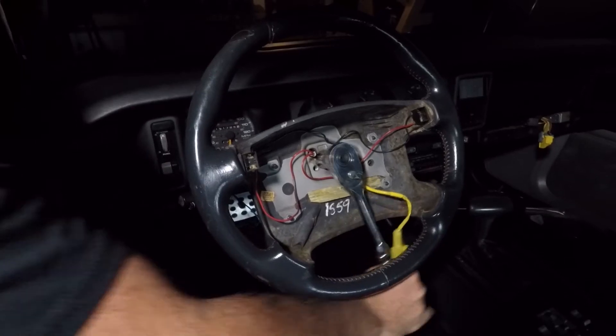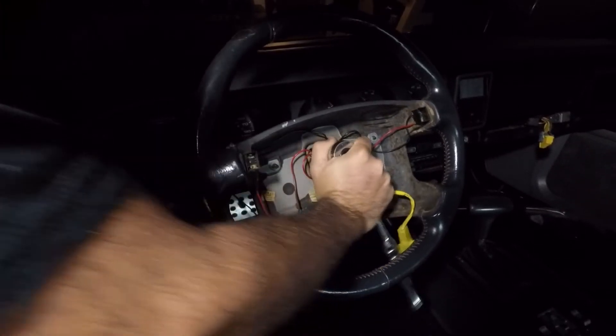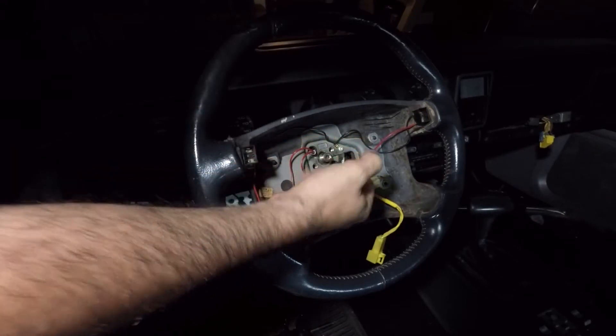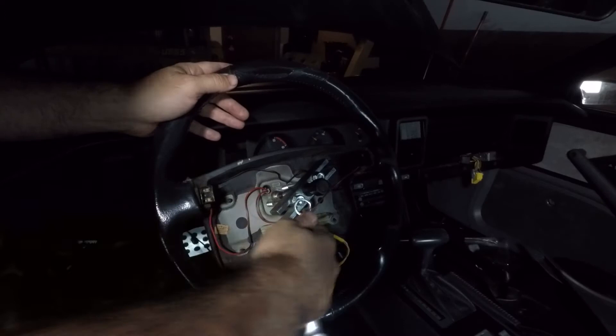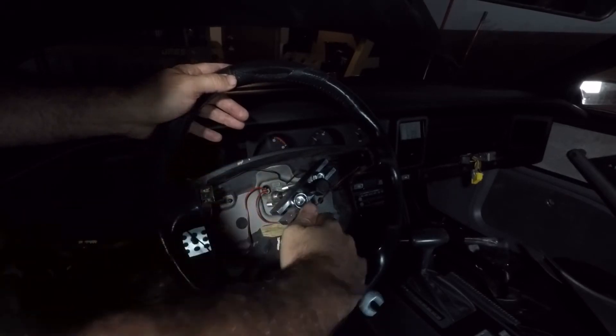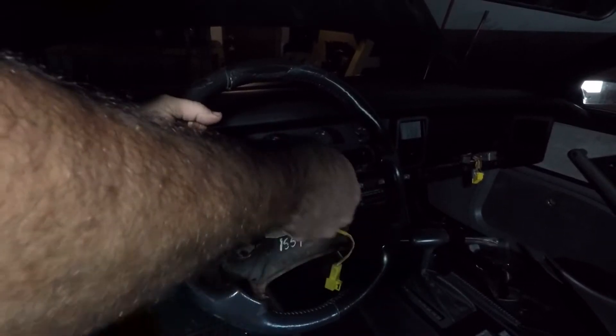Start by removing the bolt in the center of the steering wheel. In my case, the airbag was already removed. If yours isn't, there are a couple screws on the back of the steering wheel to remove it. Then apply the steering wheel puller kit — you can rent these types of kits for free at any of your auto parts stores — and remove the steering wheel.